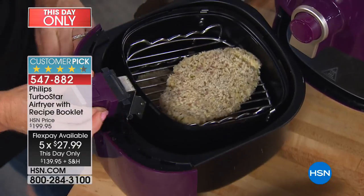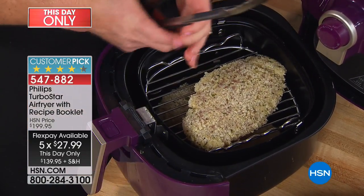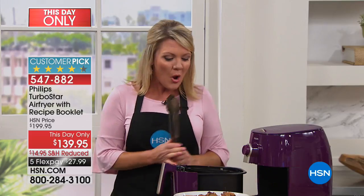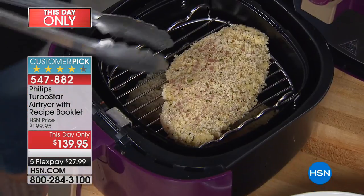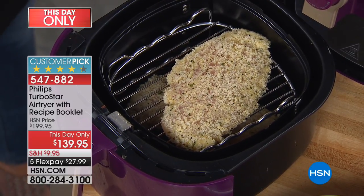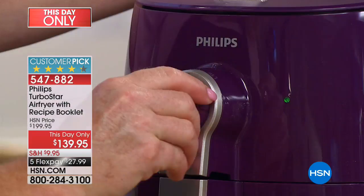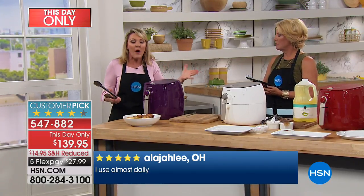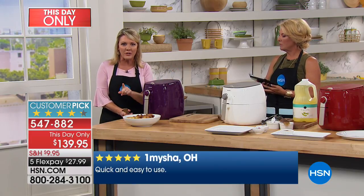Why has the air fryer become such a popular item? Because you're able to eat the food you want without the extra oil. Who doesn't want to eat a chicken wing with a crispy, crunchy outer edge? You don't have to drown them in oil to get that crispiness — that's the whole concept behind air frying. But the difference with Philips is they do it so that every bit of the food is crispy, each and every time. We've dredged these chicken breasts with a little egg, a little panko, not one drop of oil. Slide it into the air fryer, set the timer for 10 minutes on high, walk away, and when we come back — you have fried chicken.